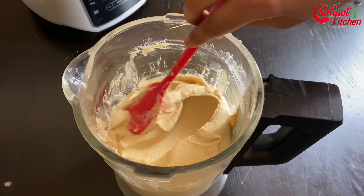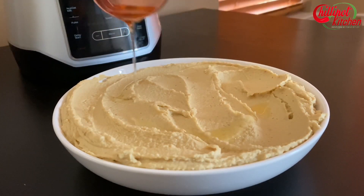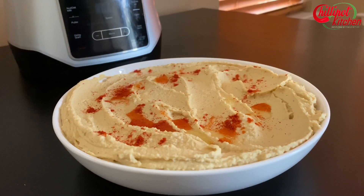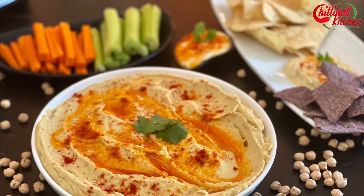Don't defrost it in the microwave — just defrost it in the fridge. When you are plating, make a well in the center. Drizzle with extra virgin olive oil, a pinch of salt and paprika. Garnish hummus with finely chopped parsley or coriander leaves. Then serve it with veggies, falafel, chips, or as you like.